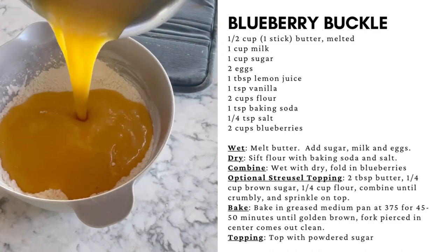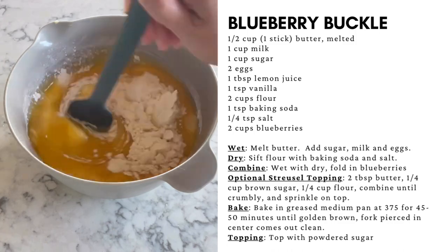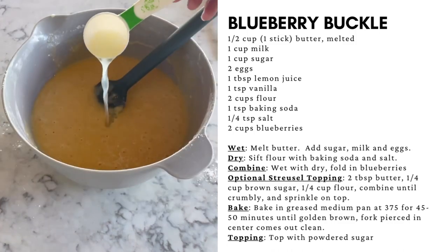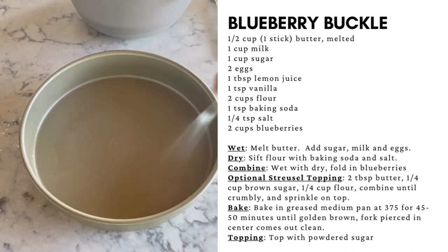Now add the wet ingredients to the dry ingredients and gently fold in. You don't want to over-mix here, so just until the batter is combined. Now add the lemon juice.